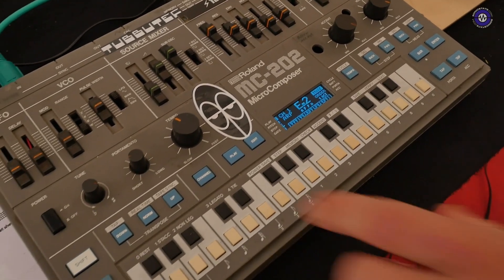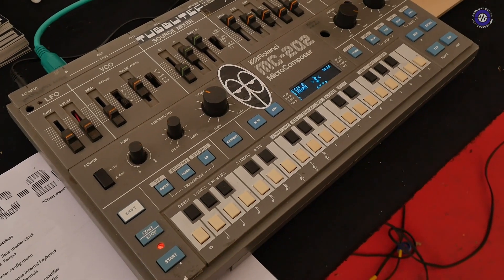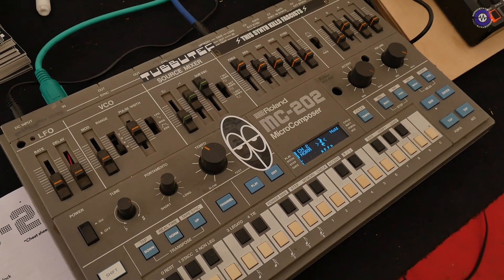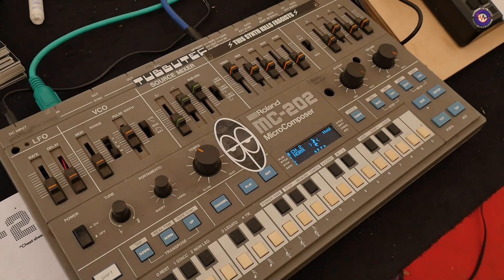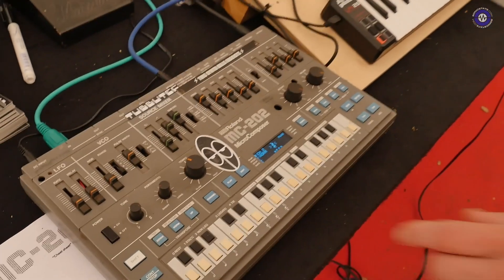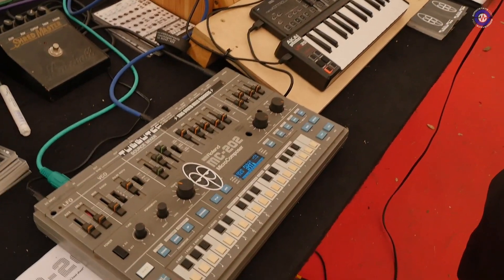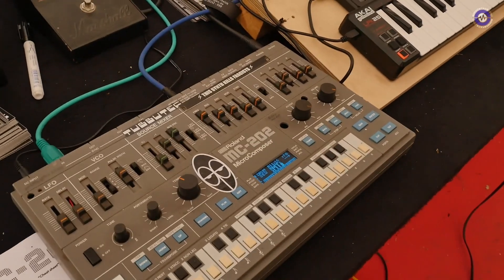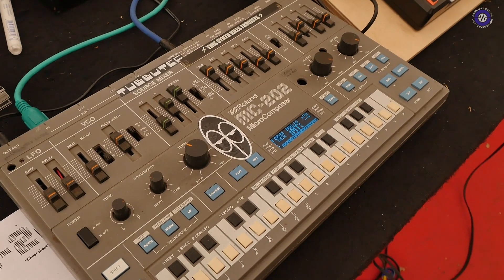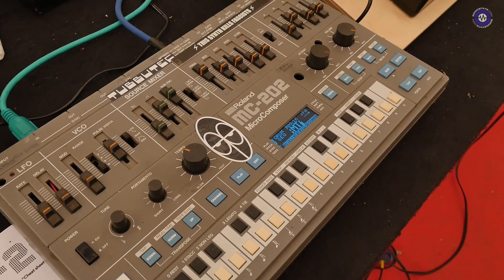And this is just one channel. While one channel is doing its thing, we can switch to another channel because there's another set of CV gate outputs, and do everything I just showed you on the second channel completely independently. There's an independent clock divider for that, and I can independently start and stop the second channel. And there's even a third channel with drums — lo-fi drum samples that actually come out of the tape output. The original 202 didn't have drums.